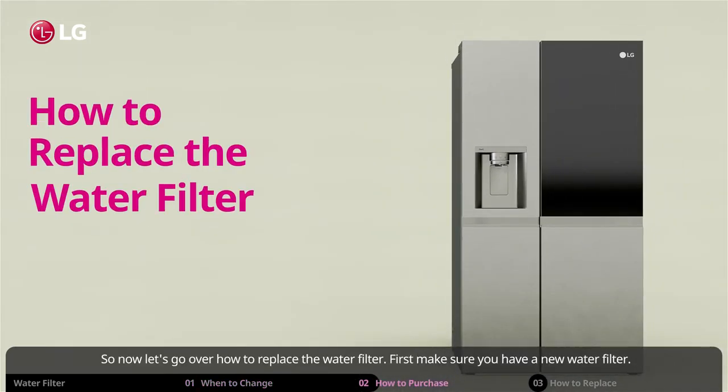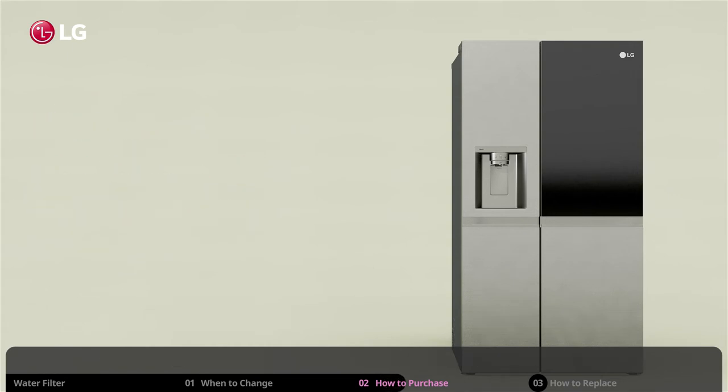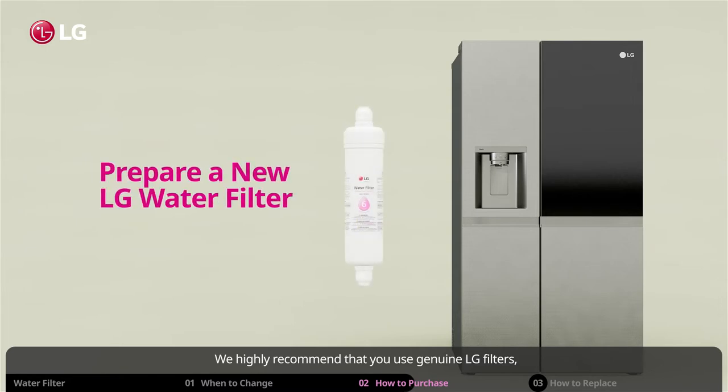So now let's go over how to replace the water filter. First, make sure you have a new water filter. We highly recommend that you use genuine LG filters, which feature a screw lock type mechanism to make installing easier and safer.